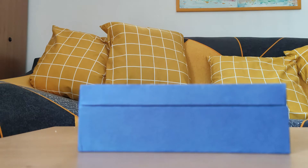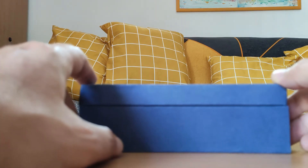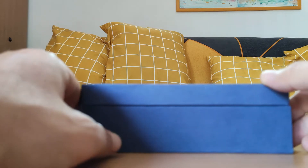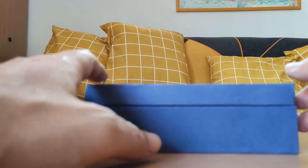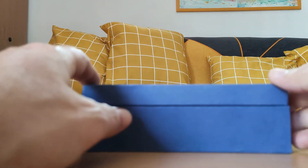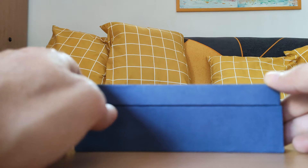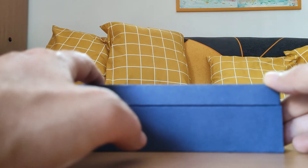Hello again, greetings from the unboxings of JavierGutierrezChamorro.com. Lo que tengo aquí ha llegado desde AliExpress: es un reloj chino, barato. Se trata de un Rodina, un Rodina Bauhaus, también llamado Rodina R005 o R500.